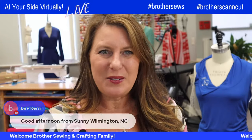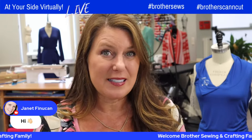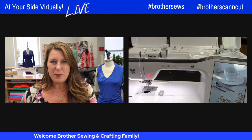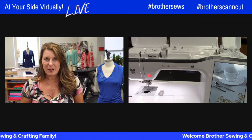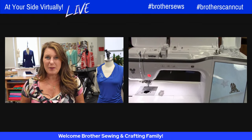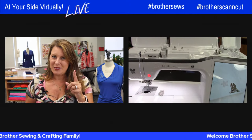Let's get right to it. I'll show you what's in the bag and we have a few things I'm going to be using today. I also have my Stellaire — I'm going to be using the embroidery side of that. If you don't have an embroidery machine from Brother, or you have an older machine, the Luminaire, or the Dream Machine, it's okay because I'm going to be using a fill. If you don't have embroidery, don't worry — I've got you covered.